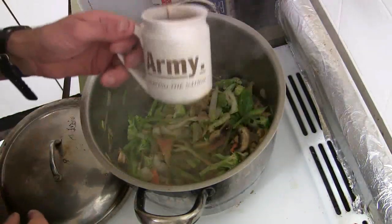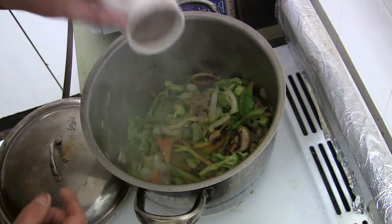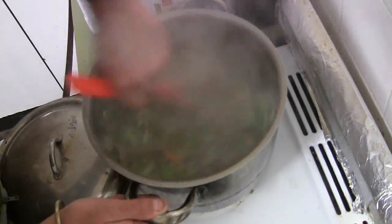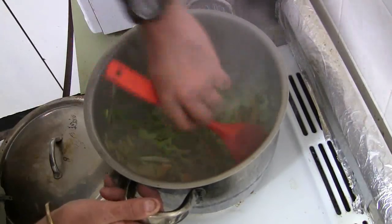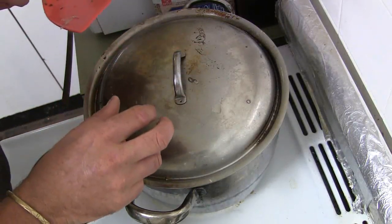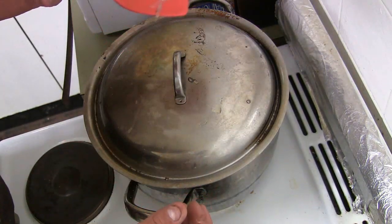What I'm going to do now is put in about a quarter of a cup of water — like that. Give it a stir. What's going to happen now is that water is going to help these vegetables cook a bit quicker. Put the lid back on and turn the temperature down to low, and just let it steam for about another five minutes.